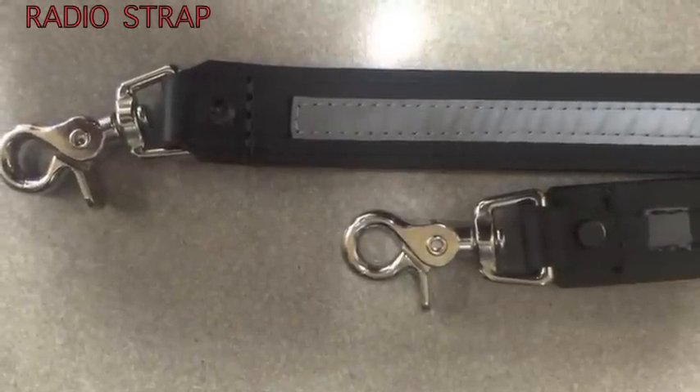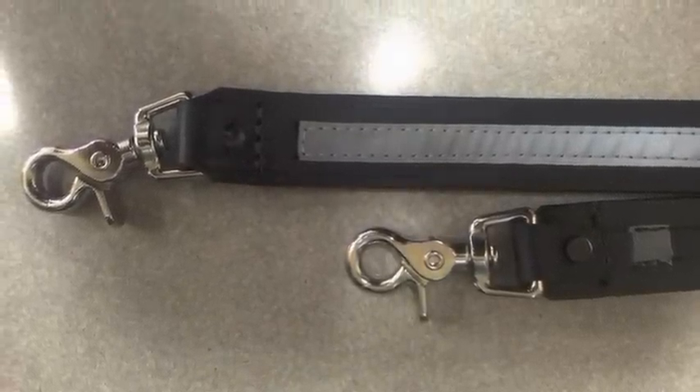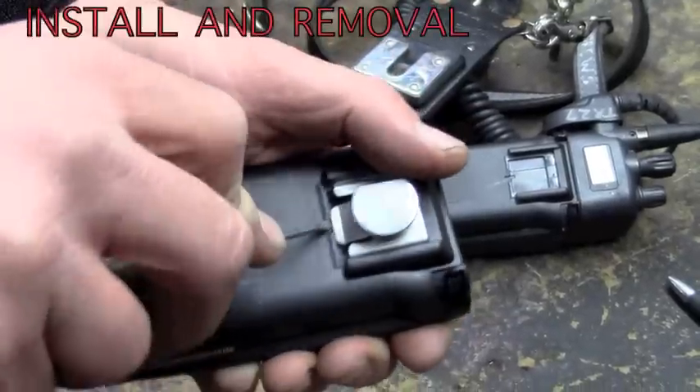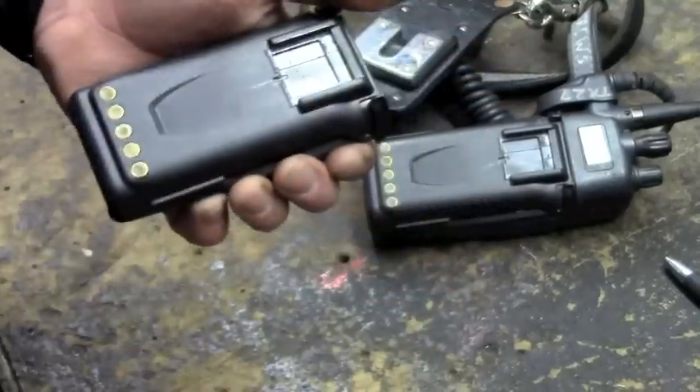The new radio strap with reflective stripe. The de-swivel that attaches to the battery. The de-swivel can be removed and replaced with the clip, or it can replace the clip.